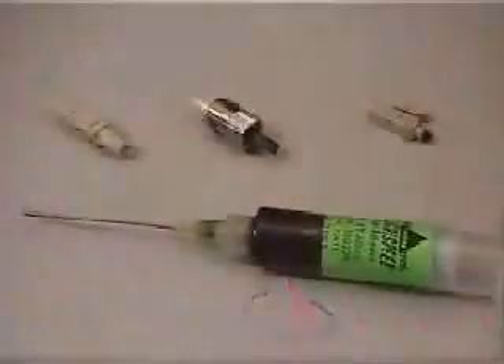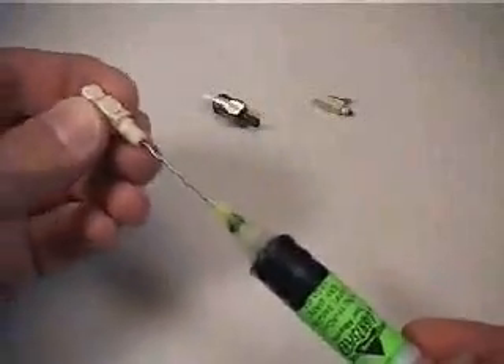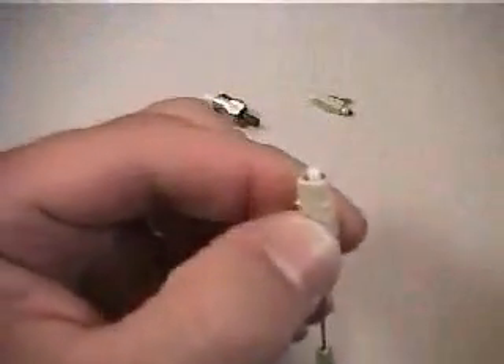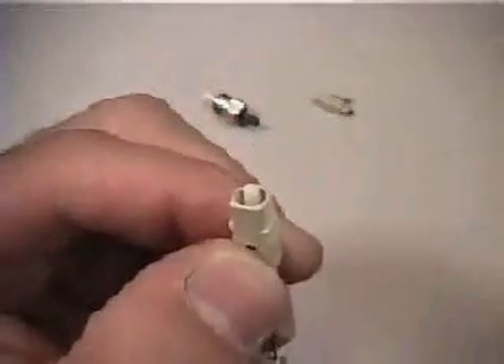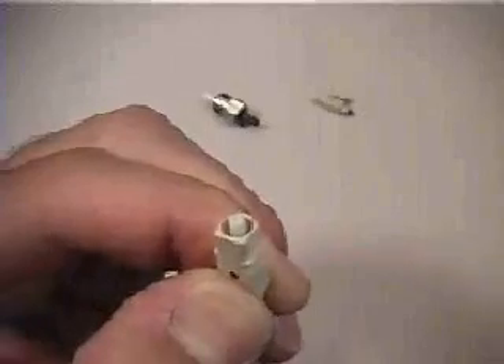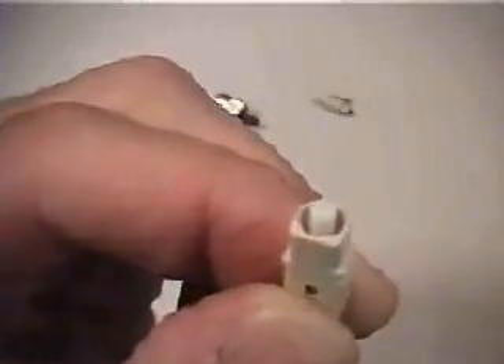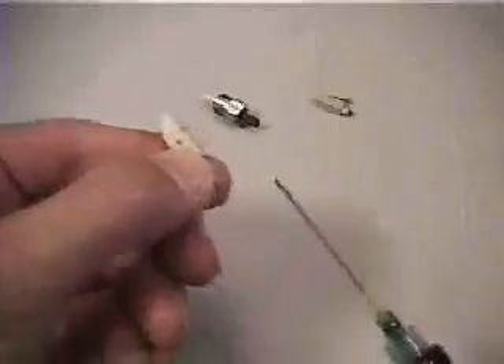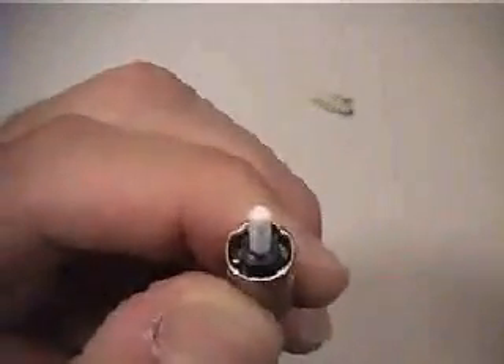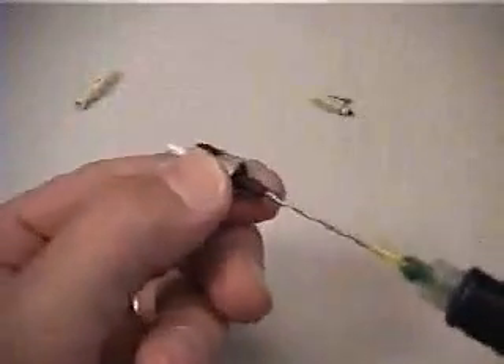The buffered style termination is identical for the SC, ST, or LC connector styles. First remove the dust cap from the connector and insert the adhesive syringe tip into the connector housing until it seats firmly inside. Inject the Lightspeed adhesive until a small dot of the adhesive appears at the ferrule tip. Also inject a small amount of adhesive into the back end of the connector. This ensures bonding of the buffer to the connector, strengthening the termination. Be careful not to overfill to prevent a backflow of adhesive.